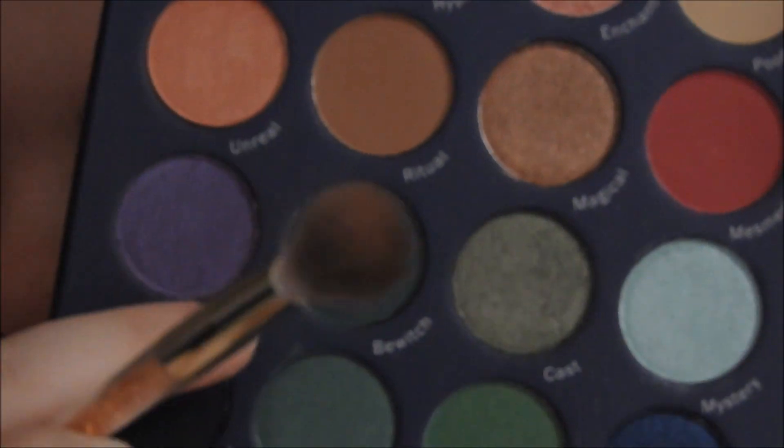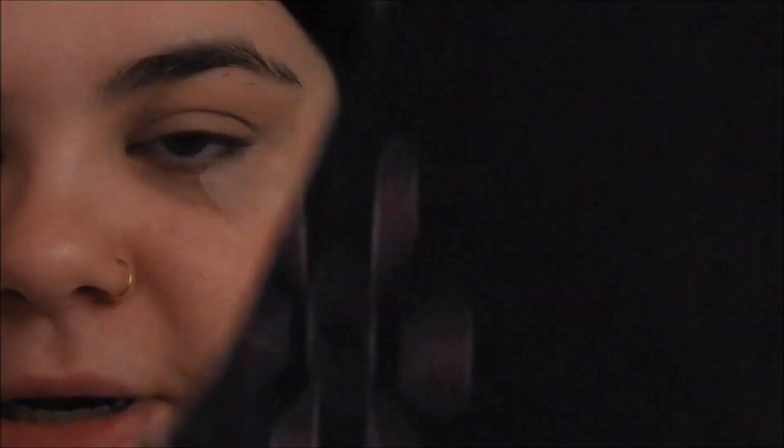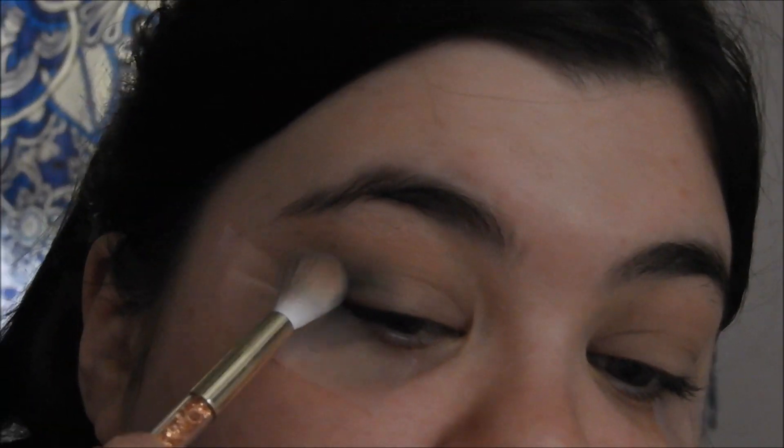I'm going to zoom in a little bit more. So next, what I'm going to do is go into the shade Bewitch, which is this really, really pretty teal — it's like this deep teal shade. And I'm going to go in with the same brush and just blend it into that crease at the edge of the tape.